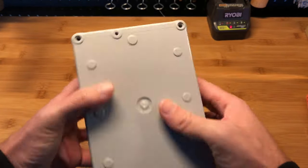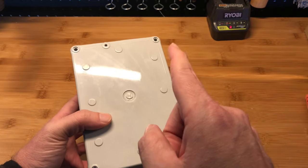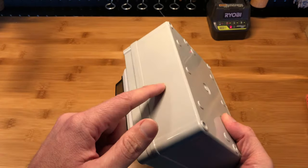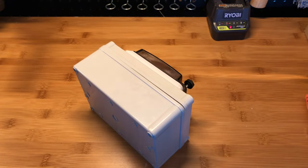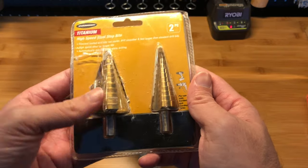It doesn't come with any knockouts around the box, but you don't need them because it's plastic, so you can drill a hole very easily — on the back, the bottom, or the side — with a drill bit, a hole saw, or even a step bit. It will work no problem at all.